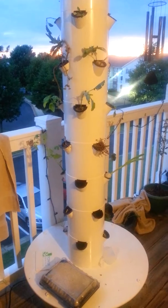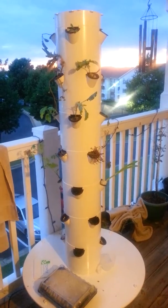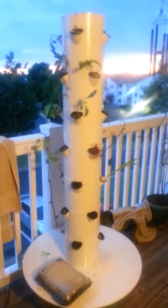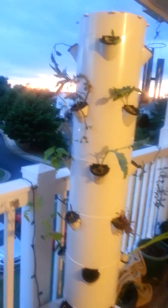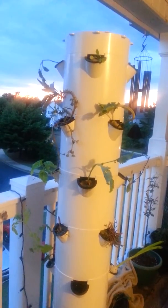My tower garden is up — this is the same day that I put it up. I got some help from Paul, and I already have some starts. It's on a timer: 15 minutes on, 15 minutes off. It runs on about 20 watts, like a light bulb, so it's about $10 a year to run.